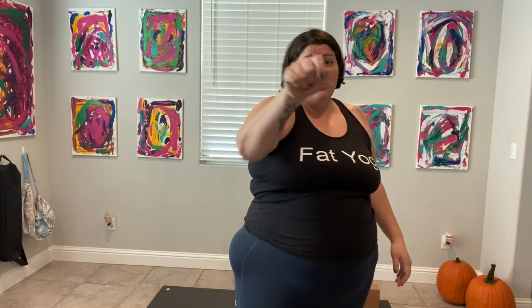Hey, friends. My name is Tiffany, and I am a fat yoga instructor trying to make yoga more accessible to everybody. Make sure you subscribe and hit that notification bell because you don't want to miss anything. Every single day I post a yoga video. I have a Halloween rockin' yoga class coming up October 30th. Grab your chair and let's get started.